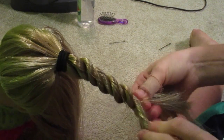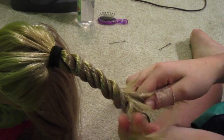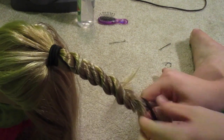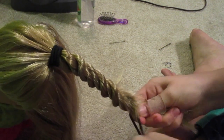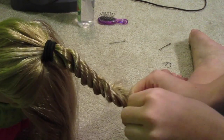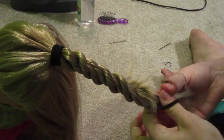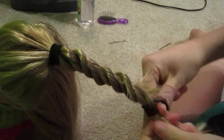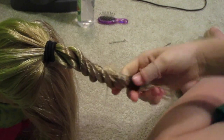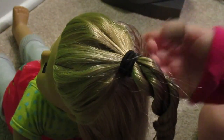This is kind of hard without another ponytail. So if you're having a hard time, just put in another ponytail, twist them together, take a third ponytail and wrap it around. Now I have this giant twist coming out of Isabelle's head, and you've gotten the hard part done. So you want to go ahead to the next step, which is just wrapping around.